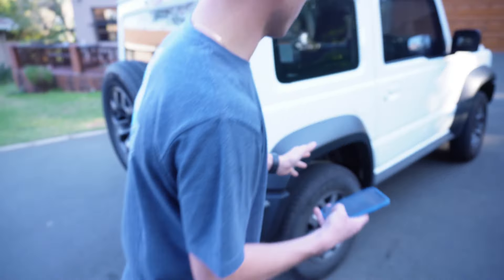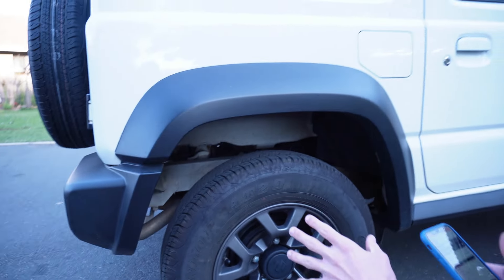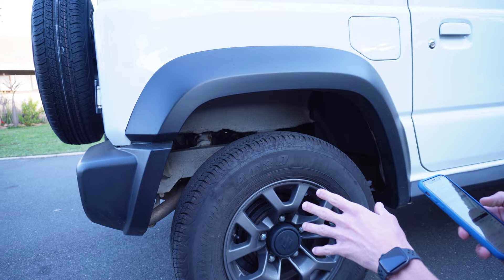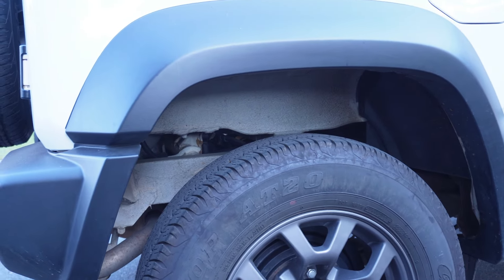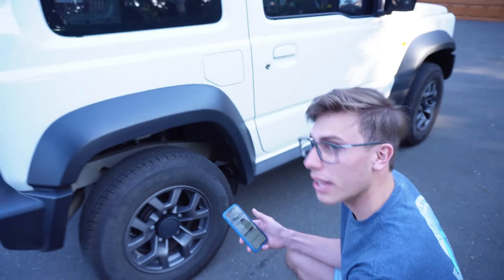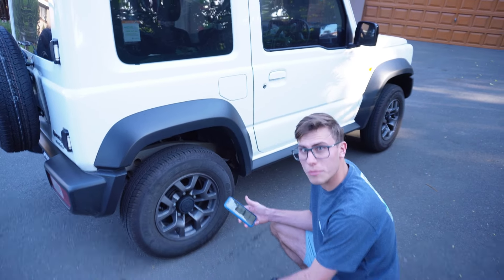This vehicle has coil spring suspension — there's no advanced air suspension, which would be pretty cool, especially since Jimnys are known for going anywhere.